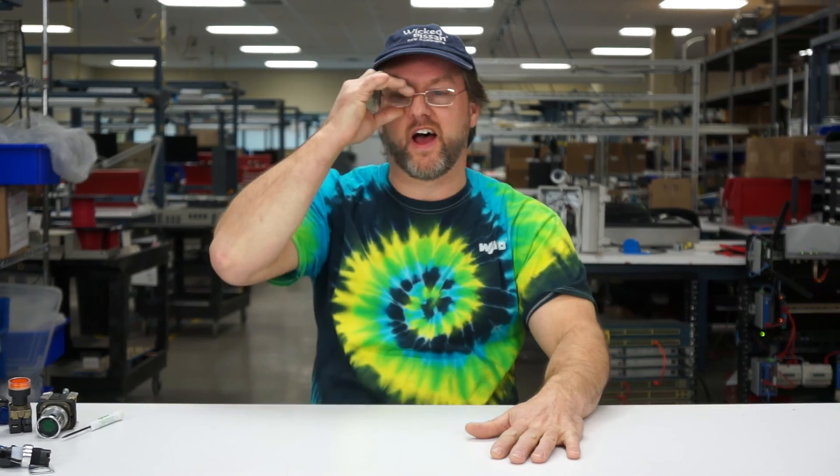Welcome to another exciting automation video. My name is Johnny Automation and today we're going to be talking about push buttons. There are a number of different push buttons out there today, and we're going to try to focus on just the 22 millimeter push buttons.